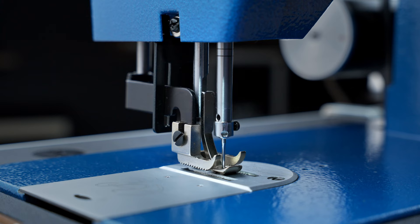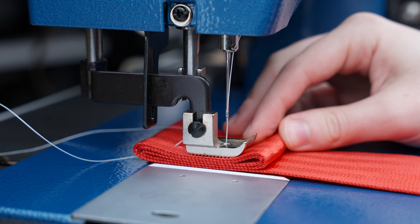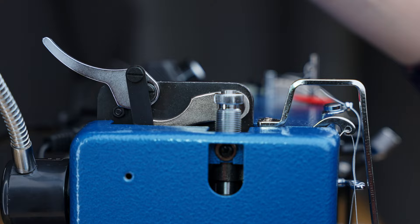With a walking foot system, both the walking foot and feed dog grab and release the fabric from the top and bottom in unison while the needle moves out of the fabric. This method eliminates uneven top and bottom feeding and reduces puckering because all the layers of the fabric assembly are fed consistently through the machine in one fluid motion. The unique movement of the walking foot raises higher than other feeding mechanisms, which allows it to climb up multiple layers of fabric with ease.